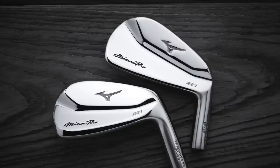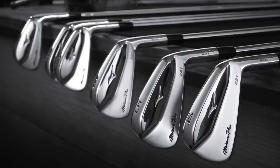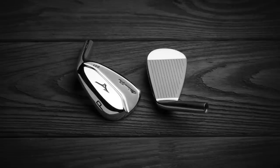We've got the 221, the 223, and the 225, and they're each built very differently. For me, two of the models — the 221 and the 225 — are just slight upgrades on their predecessors. The 221 is very much the ultimate iron, grain flow forged, what we expect from Mizuno. There is a slight change to the shape, particularly in those shorter irons, which have got even more compact than they already were.